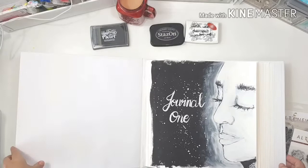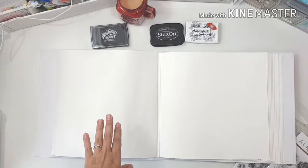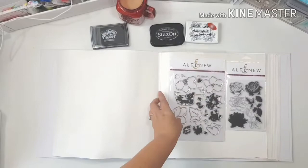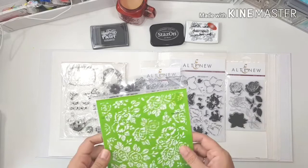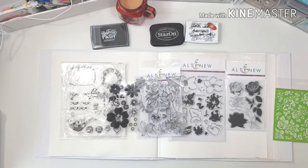Today I wanted to do something spread out across two pages. I've been dabbling in a lot of stamping lately, spreading my wings and getting acquainted with it. I've got some really good stamps — the Altenew stamps are excellent — and some really cheap ones too. I got out all of my flower, floral, and leafy stamp type things, plus a stencil to put some texture paste through as a background.